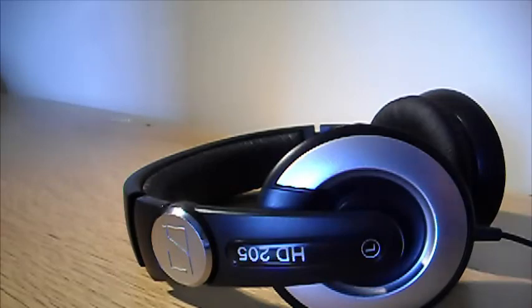So yeah, great headphones. Lovely sound. Thanks so much for watching Xtreme Sounds. Goodbye.